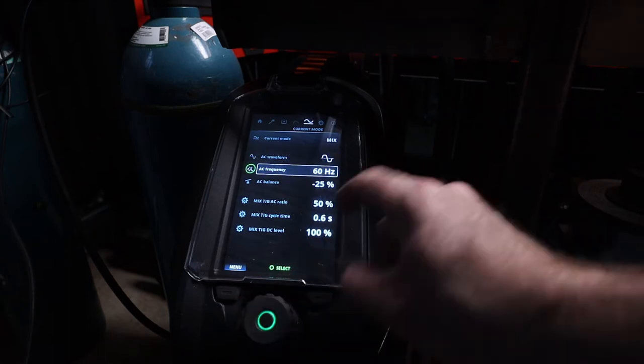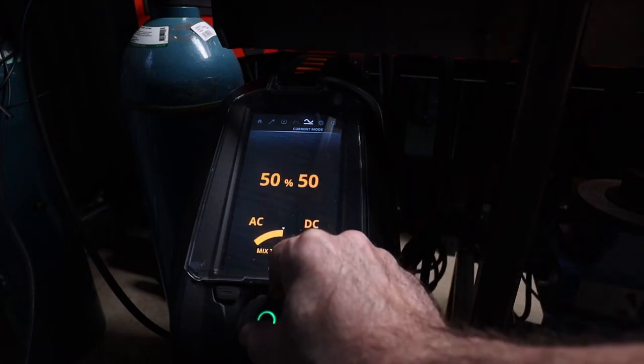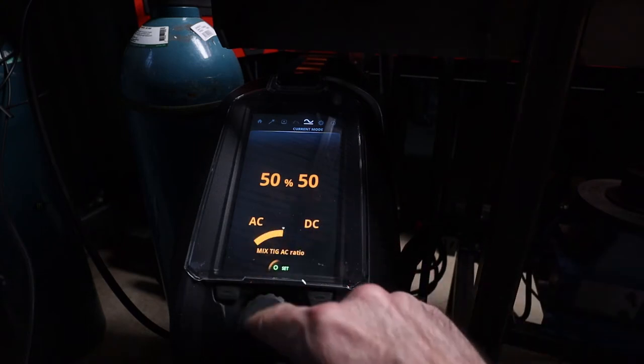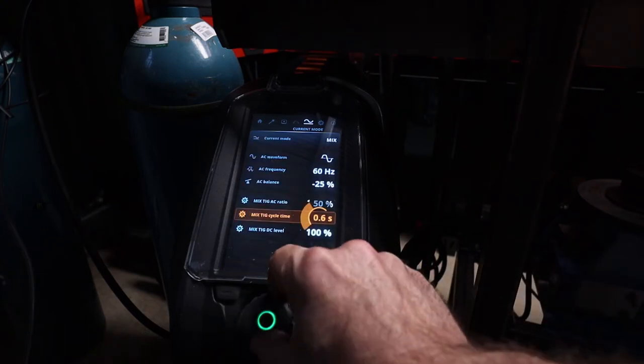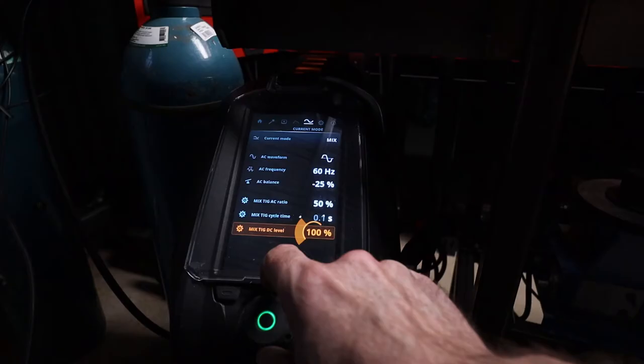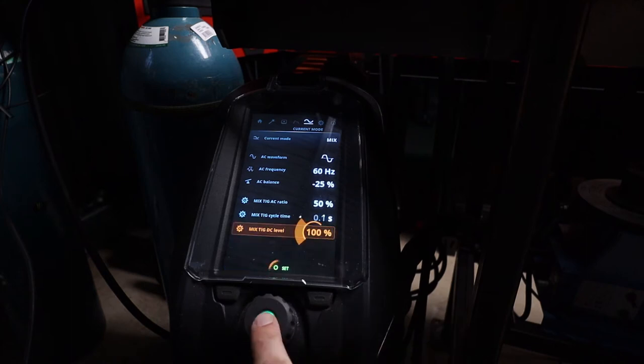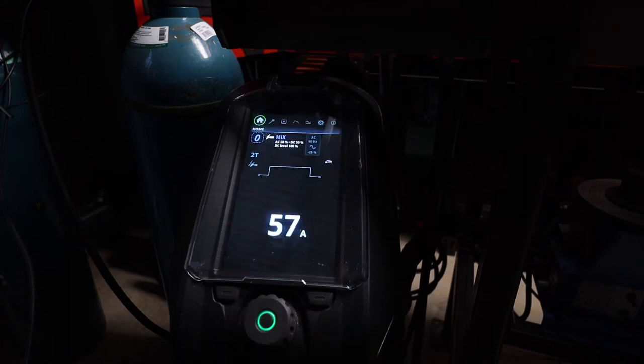We've got an optimal waveform at 60 hertz. AC balance is negative 25. The recommended ratio is 50-50 AC to DC. The mix cycle time is 0.6 seconds. I'm going to speed that up to 0.1 seconds and the DC level is 100% — I'm going to leave that at 100% for now. Everything else is on auto.